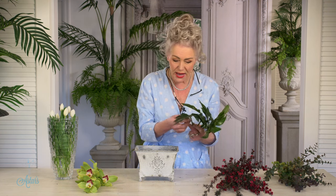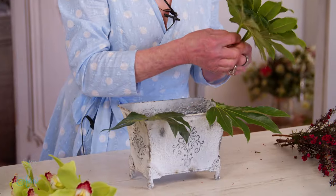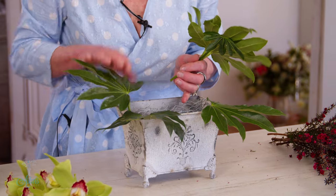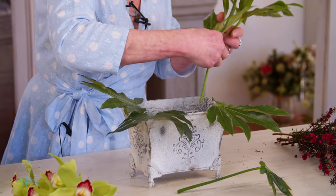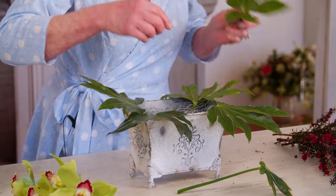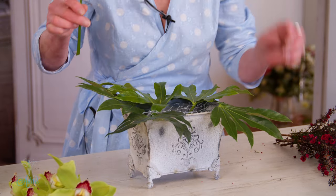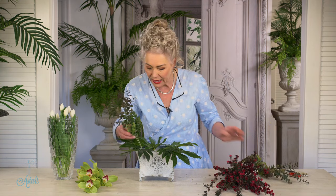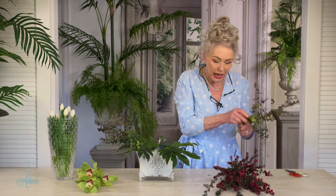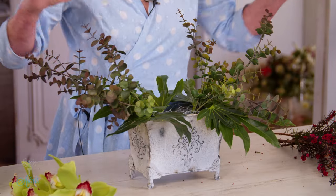Into here I'm going to put in a few Aurelia leaves, just putting those around the side and sticking them down in amongst the wire. That's just going to give me a nice little base on which to place my flowers, and also cover that wire. Next to go in is going to be a couple of bits of the eucalyptus — love the colour of this, it's got that new growth on it. That goes down into there, like so.